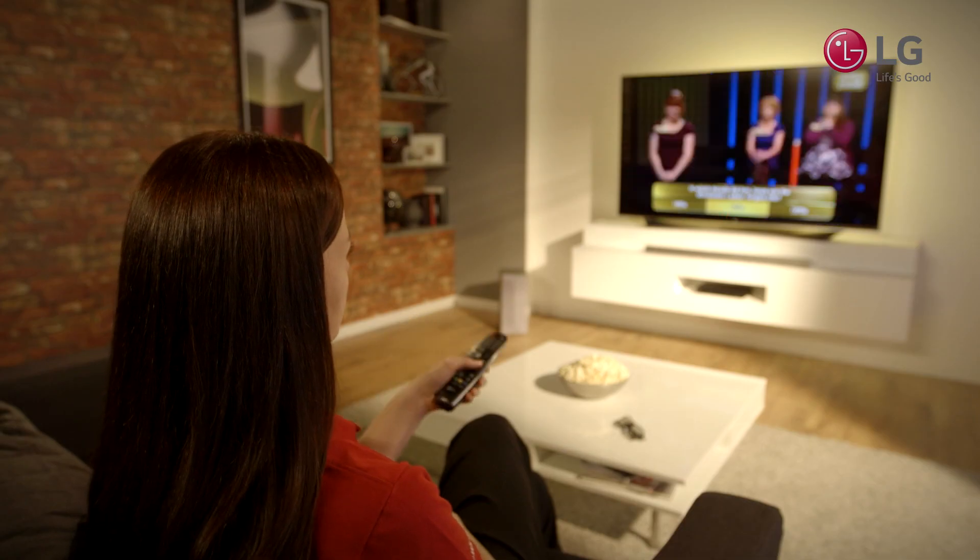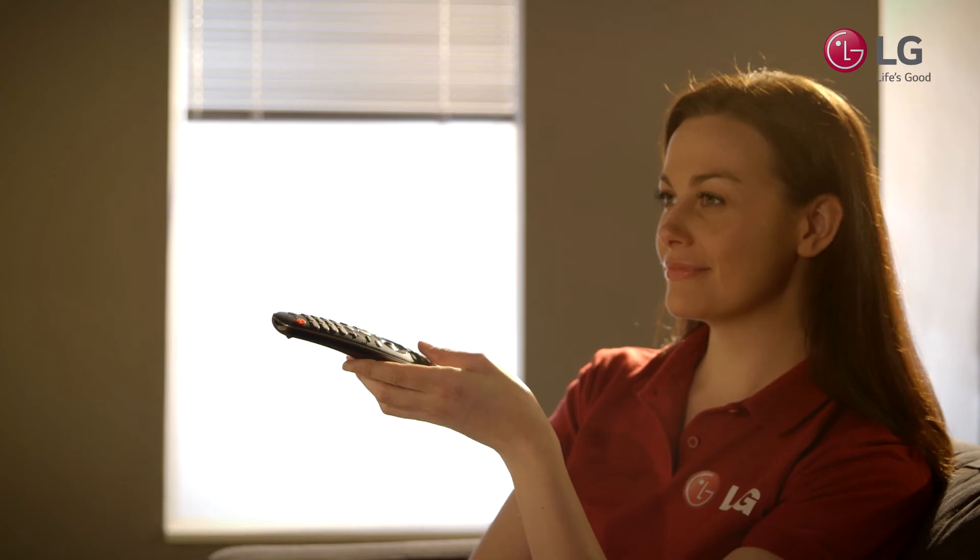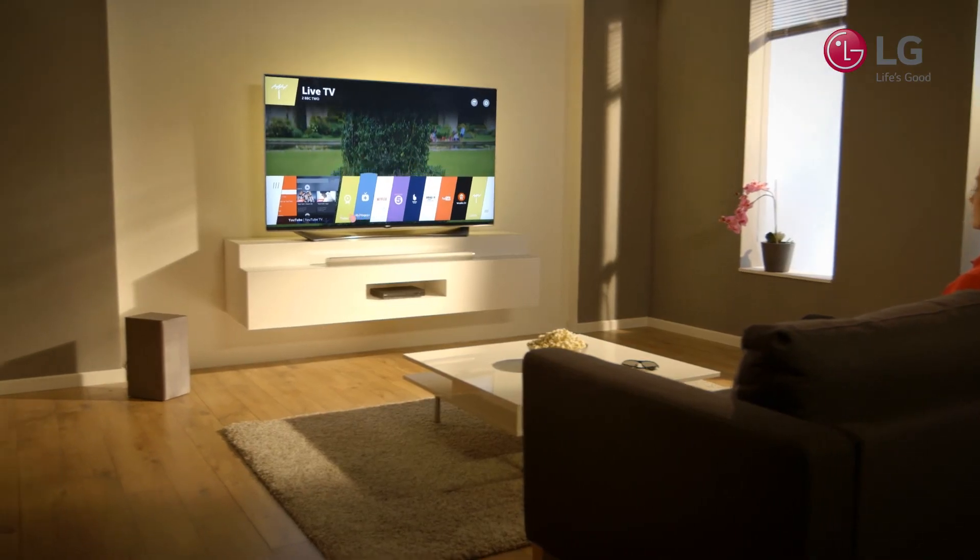As you can see, LG's easy setup makes setting up your TV a simple and engaging process.